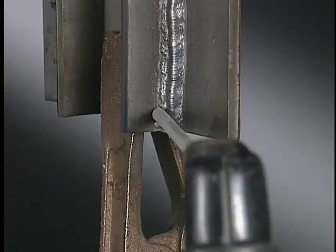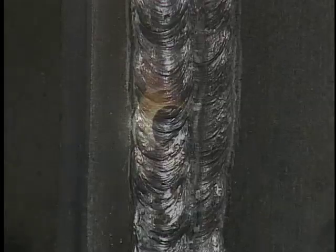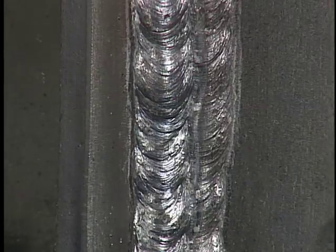For the third weld, center the electrode over the left toe of the root pass. The work angle is 35 degrees from the right plate, with the same 90-degree travel angle. Use an inverted V motion or a steady push and overlap the second weld bead by about one-third. The finished weld should be smooth and slightly convex with complete fusion along the toes.